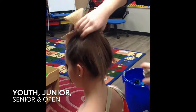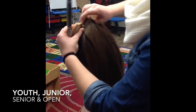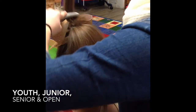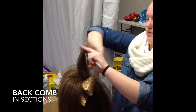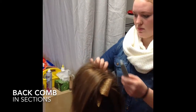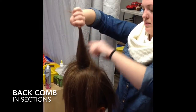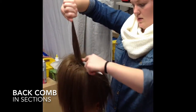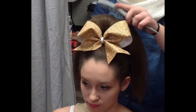For youth, junior, senior, and open athletes, begin by hair spraying each section of the hair. Once that is complete, you'll begin back combing the hair in sections. Once the back combing of the entire ponytail has been completed, then you'll flip it back over and begin hair spraying the sections again.